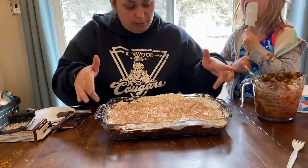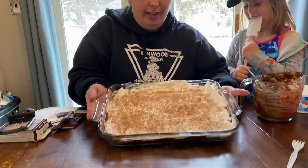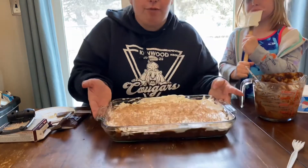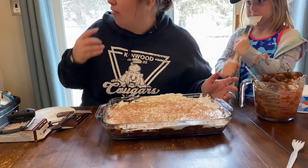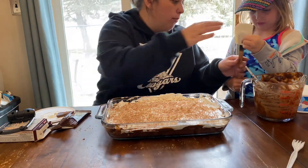We should probably clean up the sides, but here's our finished product. We're going to put it in the fridge until we go — we still have about four hours. It's in the fridge and we can't wait to eat it with our friends tonight. Thank you so much for watching. If you have not liked and subscribed, please do — give a big thumbs up and subscribe! We'll see you next time. Bye!